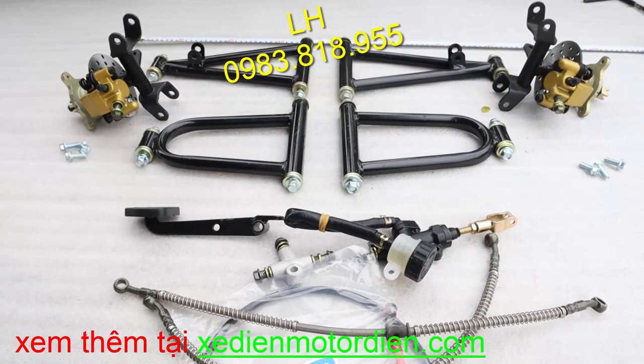Xin chào các bạn đã theo dõi kênh video của xe điện, motor điện. Ở video hôm nay mình xin giới thiệu đến các bạn một cái bộ càng chữ A chế xe điện loại nhỏ. Bộ này các bạn có thể làm những cái loại xe chơi.